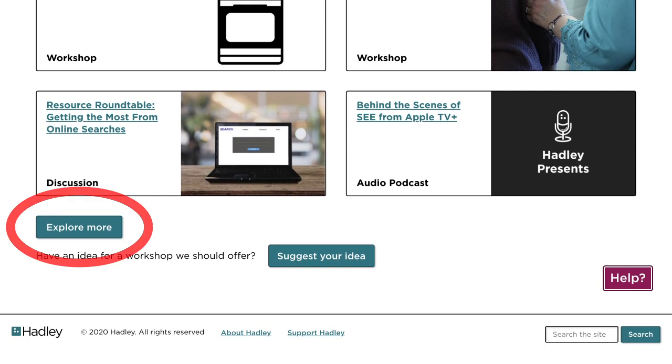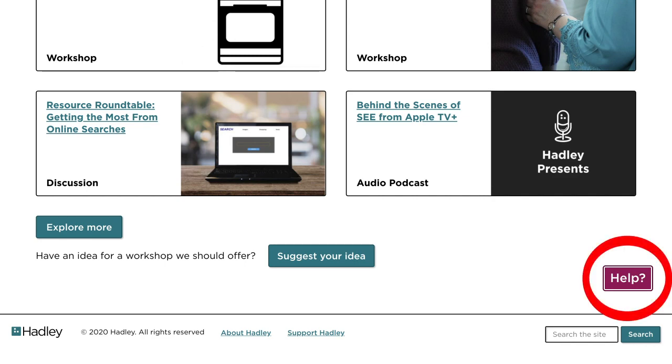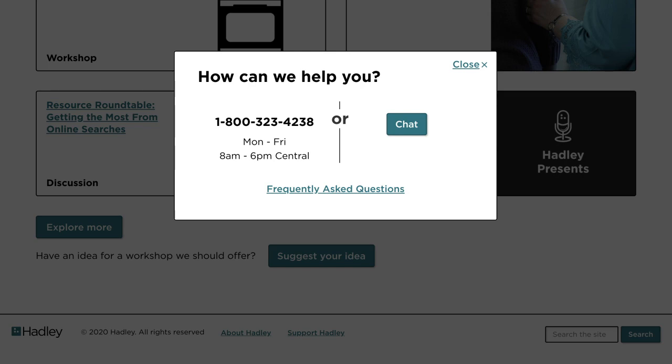At the very bottom of the page, you'll find a link to other workshop series that we offer, as well as a chance to suggest a workshop that we may not have thought of yet. And lastly, if at any time you need help and want to call or chat directly with us, please just select the help button and we'll do our best to help in any way we can.